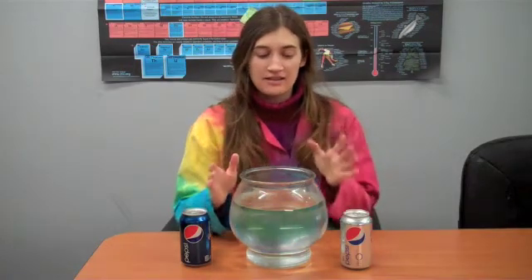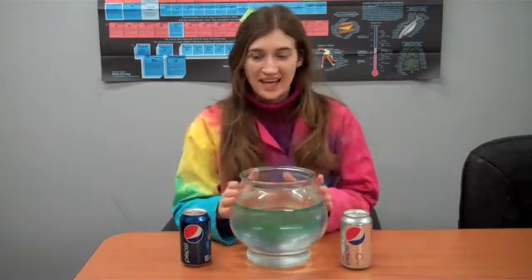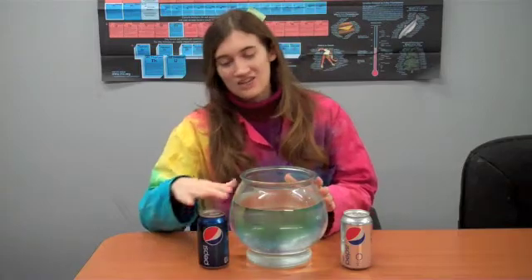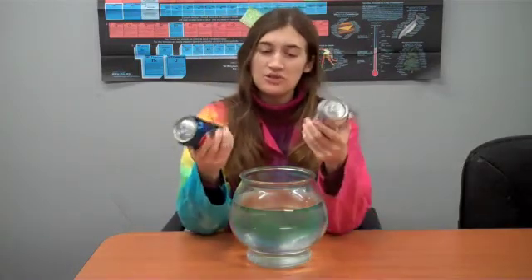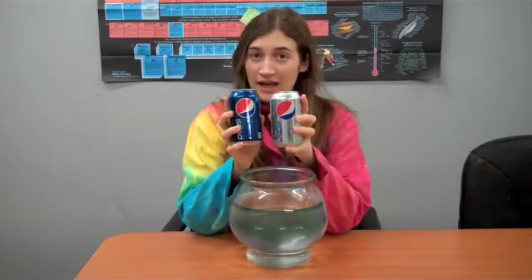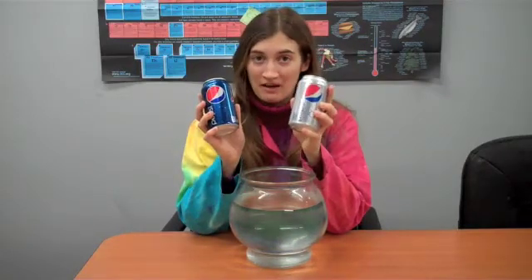Hi, this is Erin from the New Science Off Center team here at the St. Louis Science Center with a quick experiment you can do at home. All you'll need is some sort of large bowl or container that's at least an inch or so taller than a soda can, and then two soda cans of the same brand — one diet and one regular.